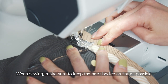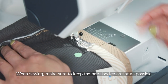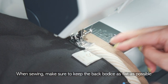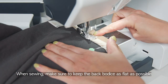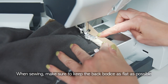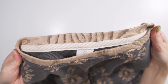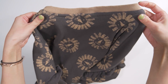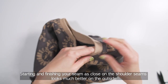Make sure to keep the back bodice as flat as possible. Starting and finishing your seam as close to the shoulder seam as possible looks much better on the outside.